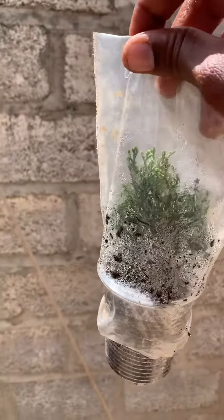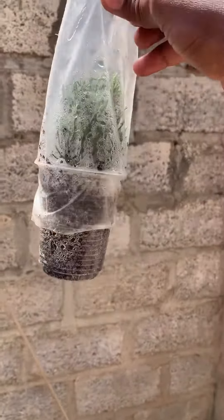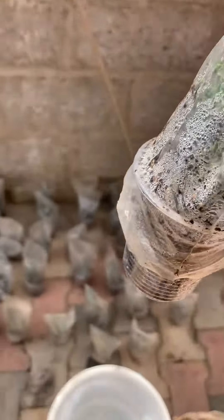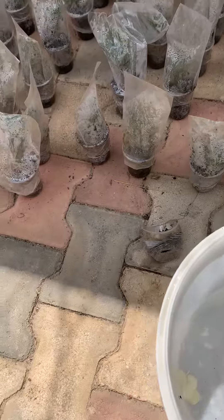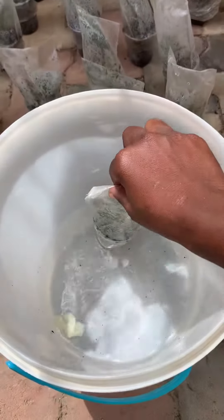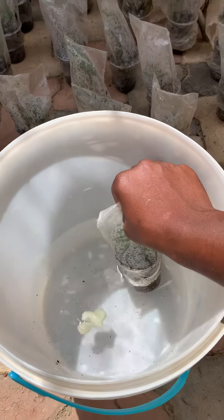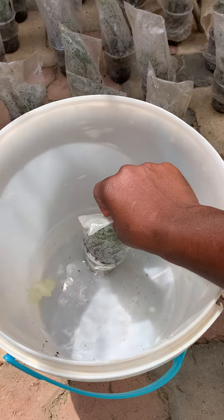Many people may ask how I water these. As you can see at the bottom there's a hole. What I usually do is descend it in the water — the air pressure makes the water rise up as I drop it down, as you can see. I leave it for about 30 seconds as the water is rising.